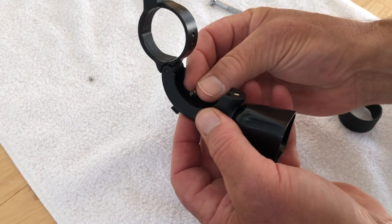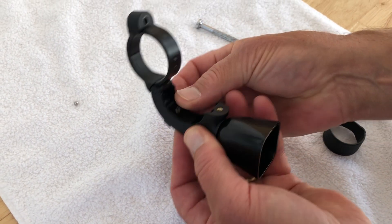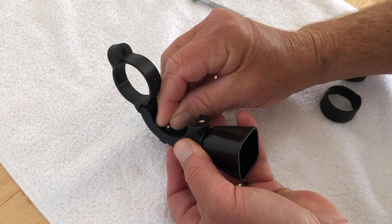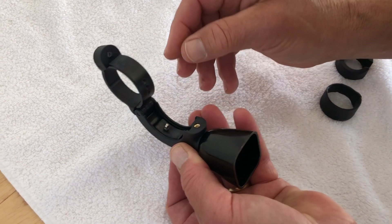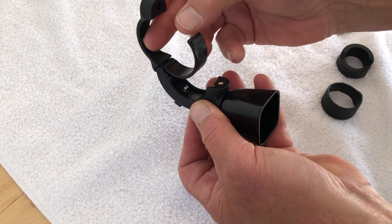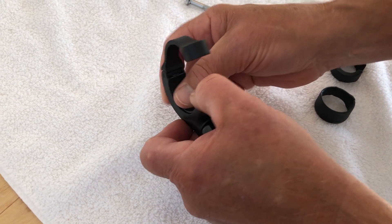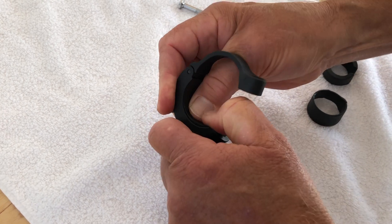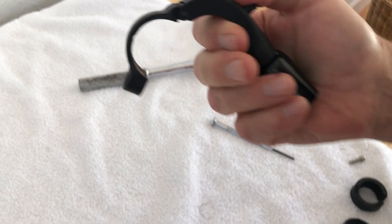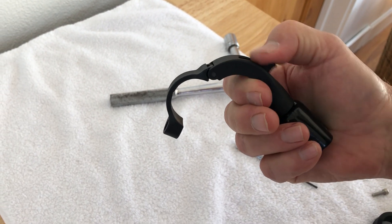Next, take the small spring and place it in the bore hole on the back of the lever, then add the small bell bearing carefully to the top of the spring. Carefully close the back panel so that it snaps tight and into place. Test the lever to make sure it indexes properly.